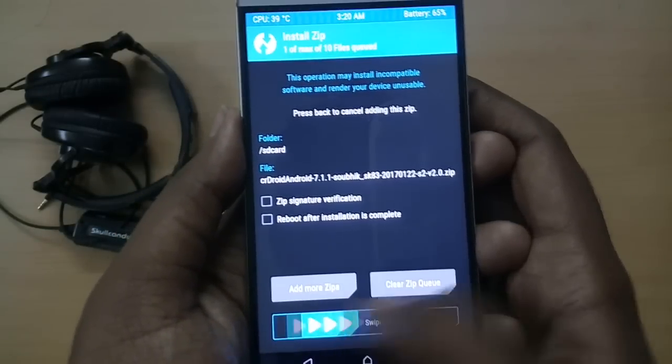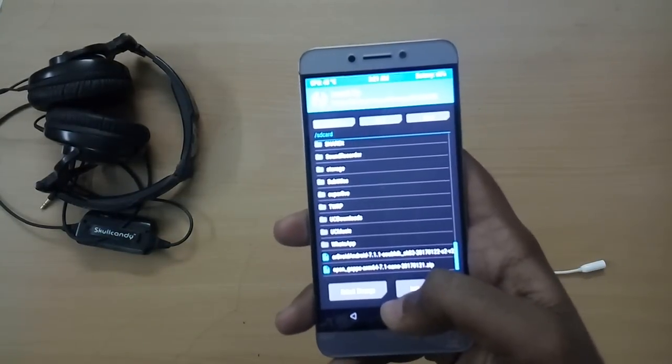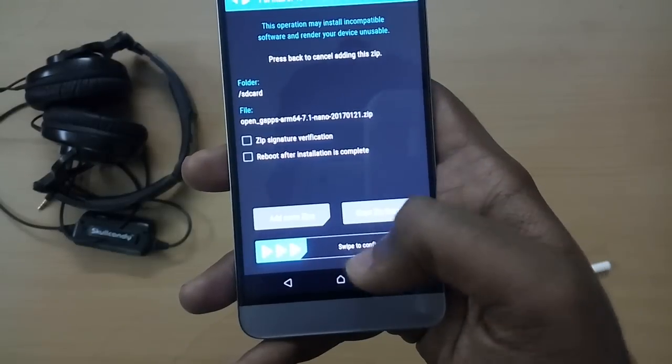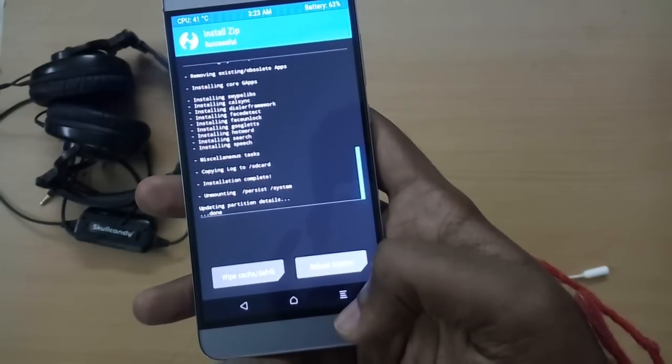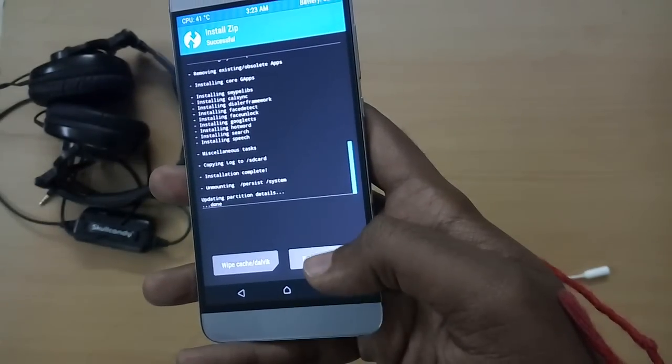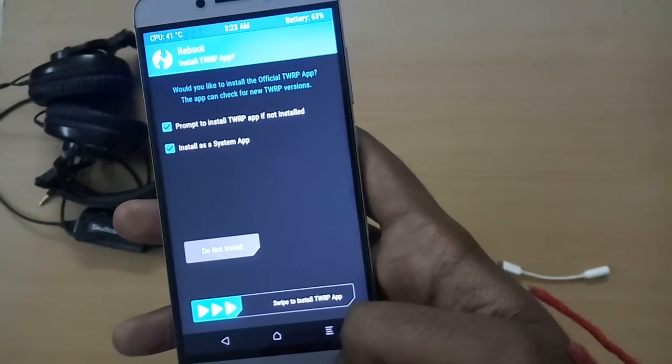Now select Install and select the ROM file, then swipe to flash. Select Go Back, then select the GApps file and swipe to flash. Now select Reboot System. Remember that the first boot into your new ROM is going to take a lot of time, so just sit back and relax and don't panic.